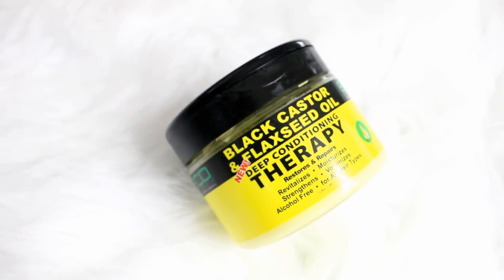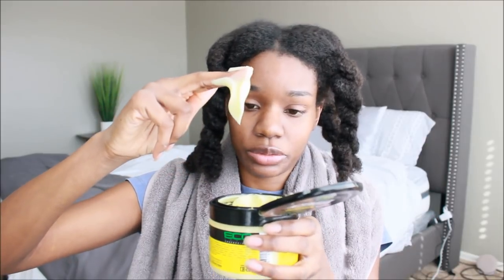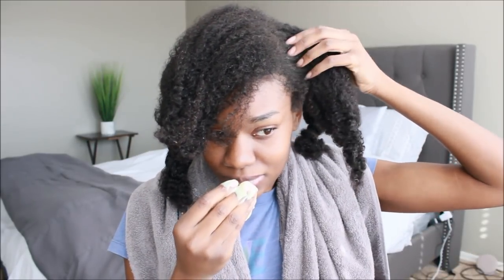I'm going to apply the deep conditioner now. My hair is in sections — it's wet but not soaking wet. I'm trying out the Black Castor and Flaxseed Oil deep conditioning therapy. The consistency is very, very thick, almost like banana pudding — very thick and creamy. I'm going to apply this to my sections. I don't like the smell; it smells funny, kind of artificial and chemical. I'll apply it all the way down each section.